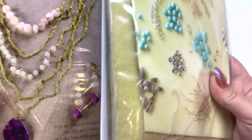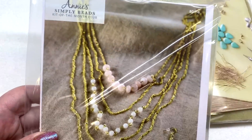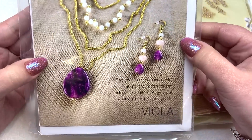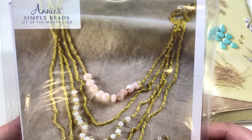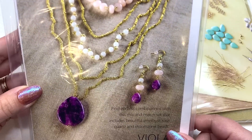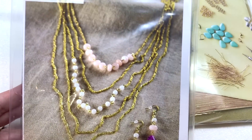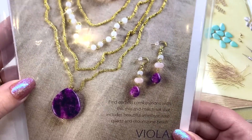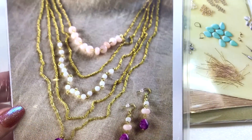All right, so this is the kit I received this month. I couldn't find the answer on their site, but I don't know if they send the same kit to everybody who subscribes for the same month or if you get a random kit based on what they have. Anyway, it looks like I have a necklace and earring set called Viola — some gemstone beads and some chain.